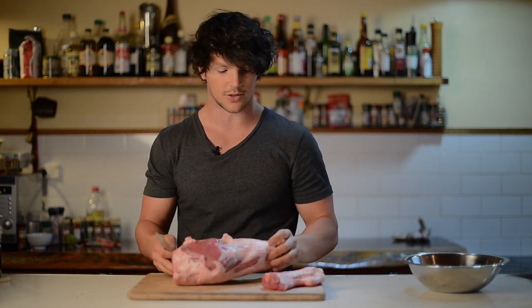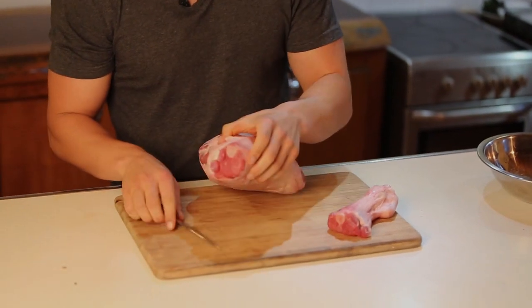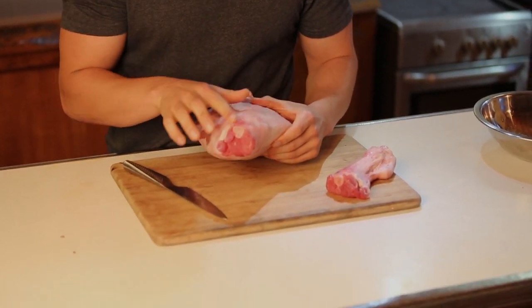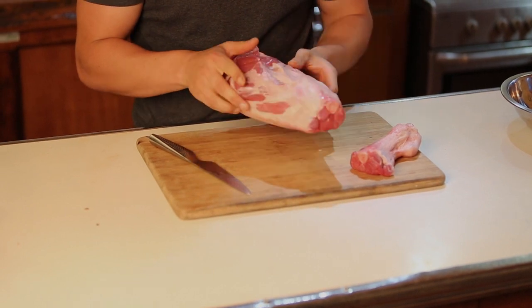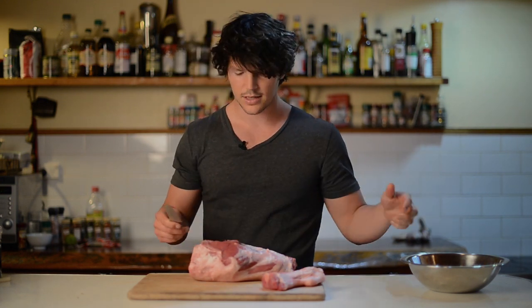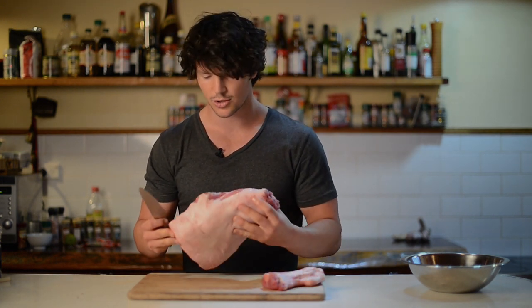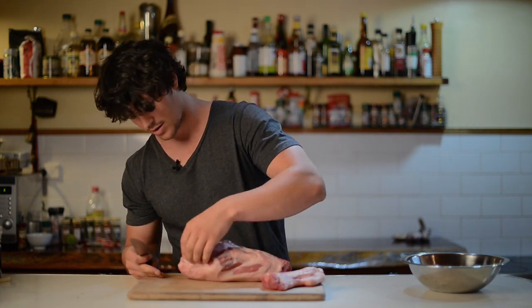First thing I'm going to do is remove the shank. You can do a lot with that, but today we're not going to use it. Looking down at my lamb, I'm going to use the bone here as the guide. But before I run my blade along it, I'm going to remove a little bit of excess sinew. It depends on your cooking style — because it's going to be butterflied, not a lot of the fat will render down as quickly compared to a slow cook. So I'm going to try and take off as much extra sinew as possible.